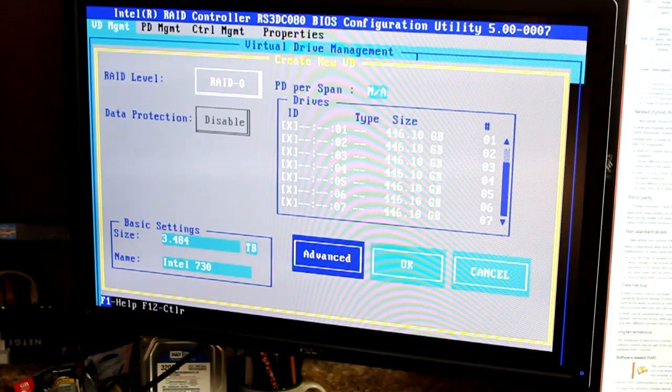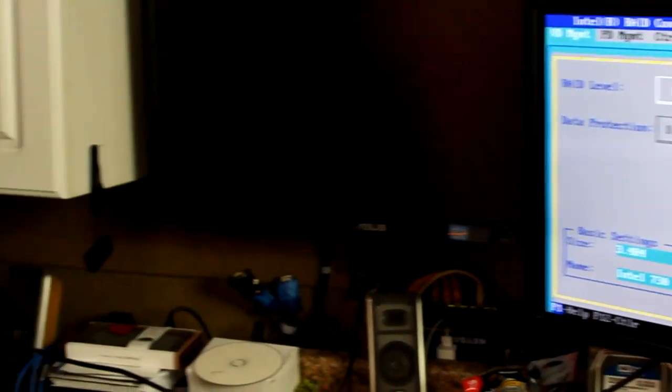You want to initialize the drives because if you don't, your performance will take a hit as it'll have to initialize in Windows. With SSDs the initialization is done pretty quickly. With spinning discs I've seen it take as long as two and a half days — I had 24 terabytes that took literally about two and a half days in Windows. The good thing is you don't have to leave your system on the whole time; every time you restart, it continues initializing from where it left off.